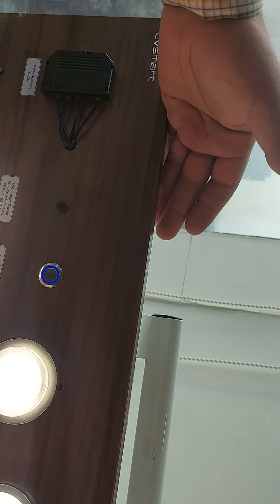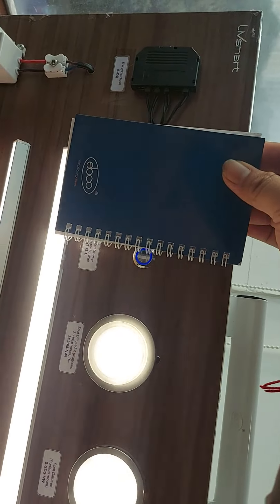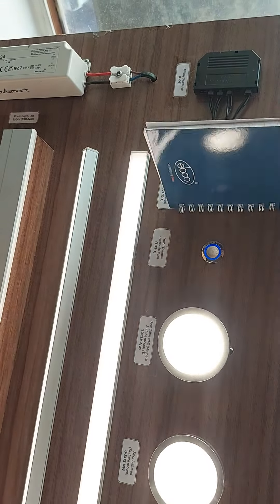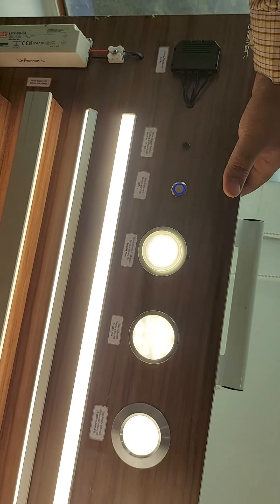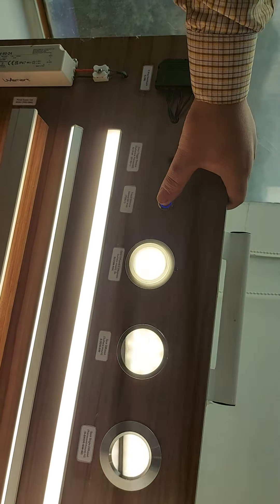For example, we have to put the sensors on, and the sensors will be like this. The light is on and the lights are on. We are going to put the sensor on and light off.